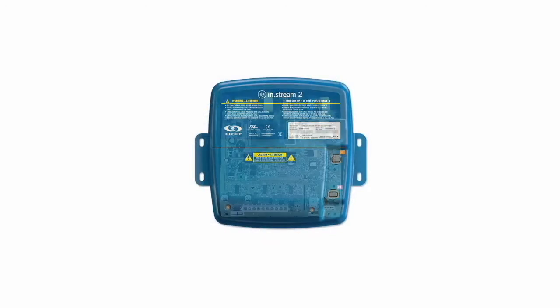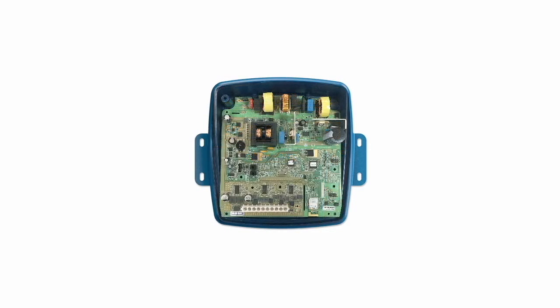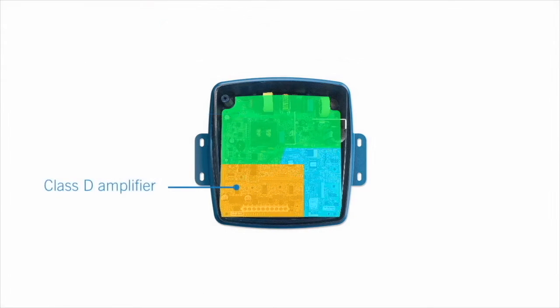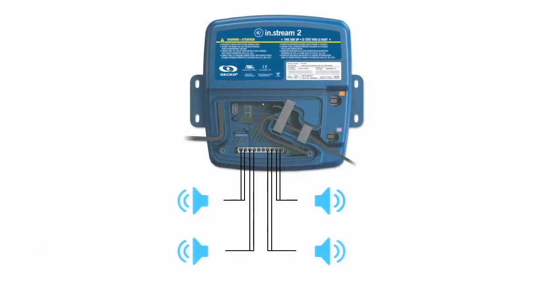InStream 2 is an all-in-one audio system. Compact, rugged, and splash-proof, it has a built-in power supply specifically designed to get the most out of its amplifier. The Class D amplifier features up to 300 watts of power spreading across five speaker outputs, four full-range speakers, and one subwoofer.